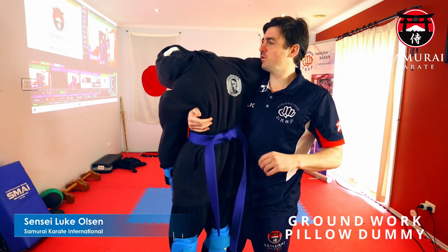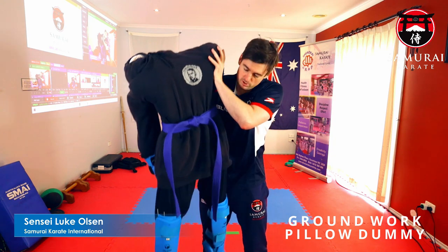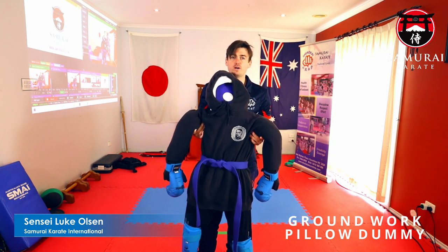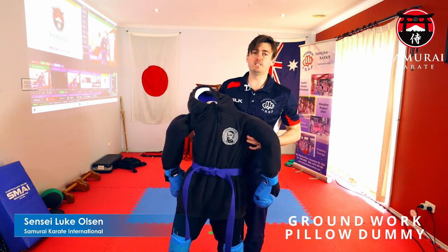Welcome to the tutorial for the up-and-coming Friday night fun night with Sensei Thomas doing groundwork. This here is my groundwork pillow dummy that I've made out of pillows and clothes, and we're going to teach you how to make it.